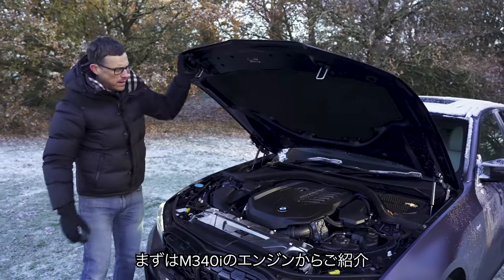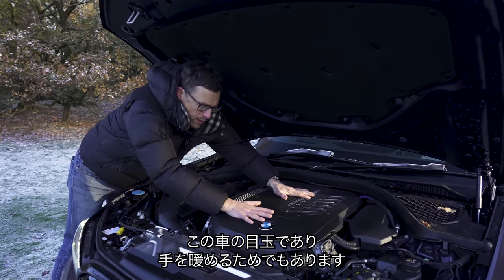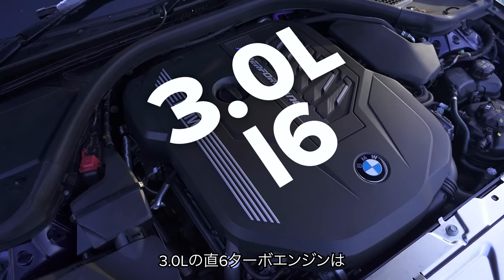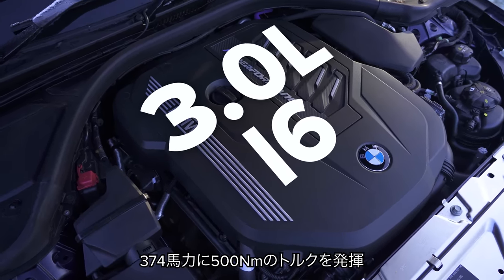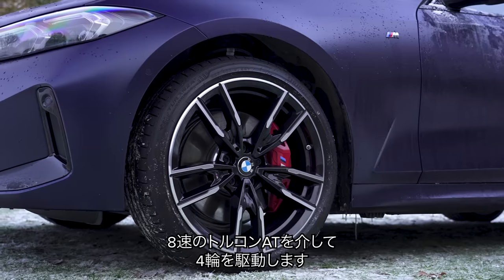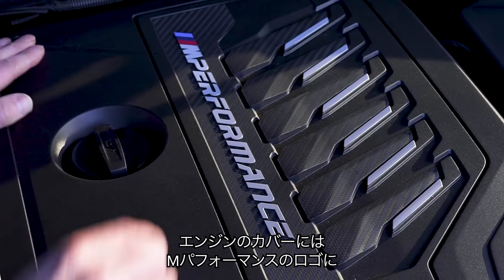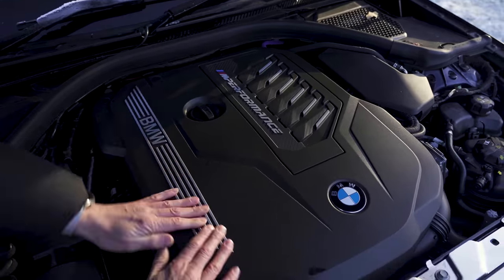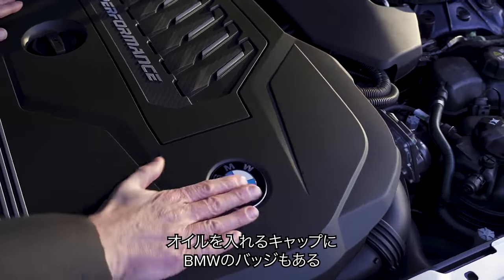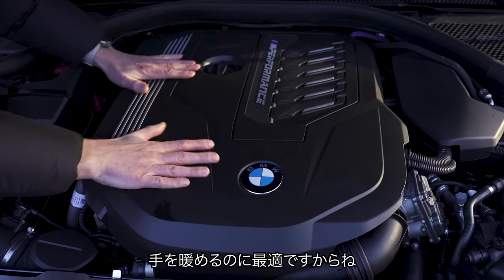Let's start by talking about the engine on the M340i — not because it's the most important point, although it is — it's because my hands are freezing and I need to warm them. It's a three-litre straight-six turbo that puts out 374 horsepower and 500 Newton metres of torque, driving all four wheels through an eight-speed automatic gearbox. This engine cover gives you a nice flat surface to warm your hands on.